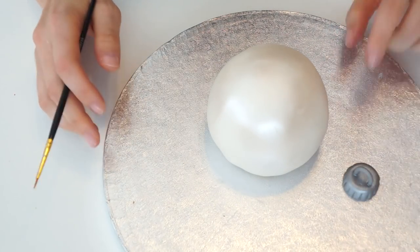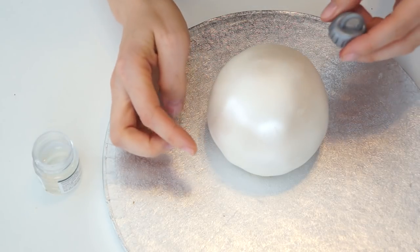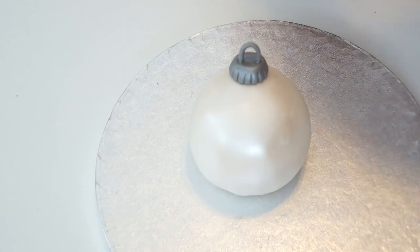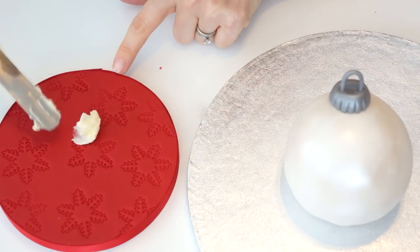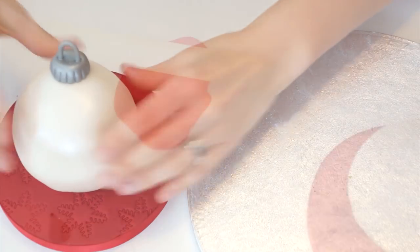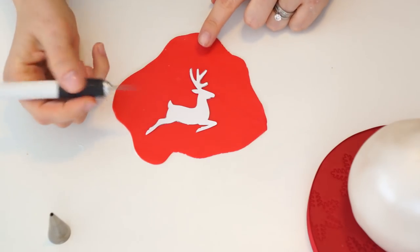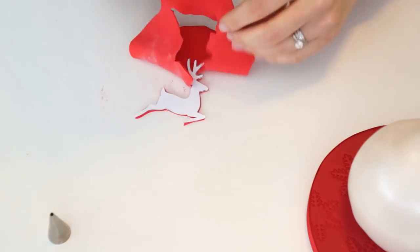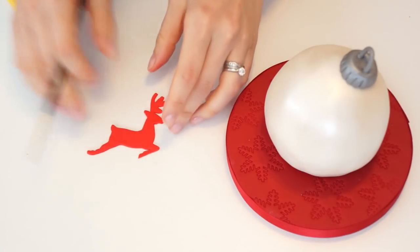Now I'm bringing the cake back in to attach the two pieces together. I'm going to apply a bit of edible glue onto the back of the fixing - this is the front of my bauble and I want it slightly off center, so I'll place it a little further back. The next thing is to transfer the bauble onto the decorated drum board - I'll apply a tiny piece of buttercream to the bottom and pop it on. For the reindeer, I'm using a slightly lighter red icing. I'll place the reindeer image on top and use a craft knife to cut around the shape, then attach it to the bauble using water or edible glue.